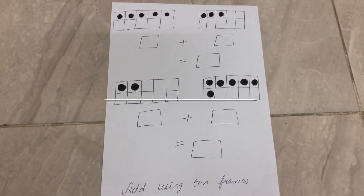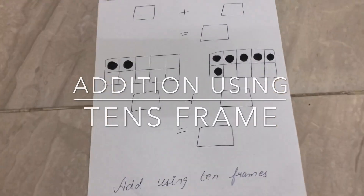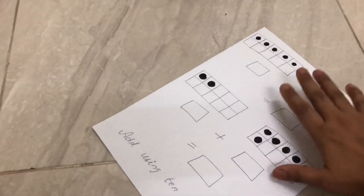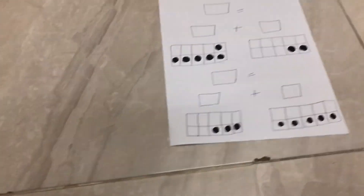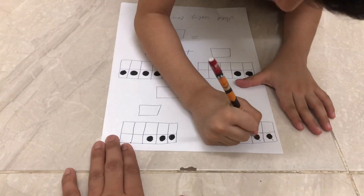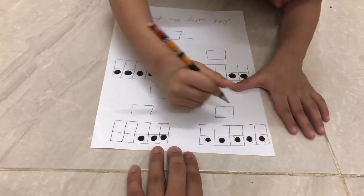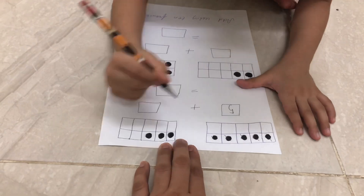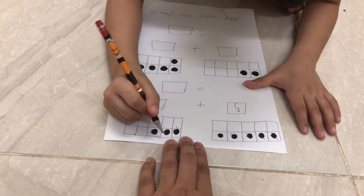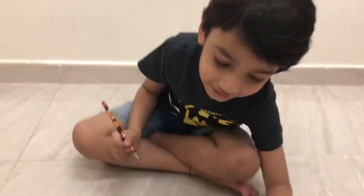Next is addition using a ten frame. So let's get started. Abir, are you ready? I'll place one, two, three, four, five — and then one, two, three, four, five. So five plus three is how much?